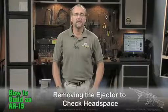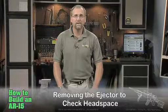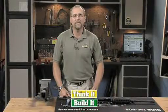If you purchased an assembled bolt carrier group separately from the barrel, then you should check the headspace. If you purchased a pre-assembled upper with the barrel and bolt carrier group installed, then the headspace should have been checked by the manufacturer.